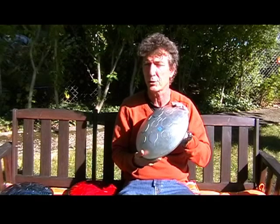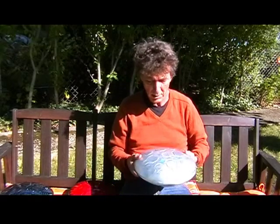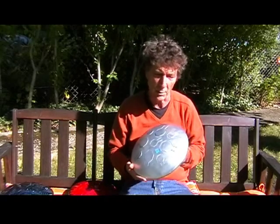Make sure you put at least two coats of a good clear top coat on top just to protect it. This is a D drum — this one's in D minor.